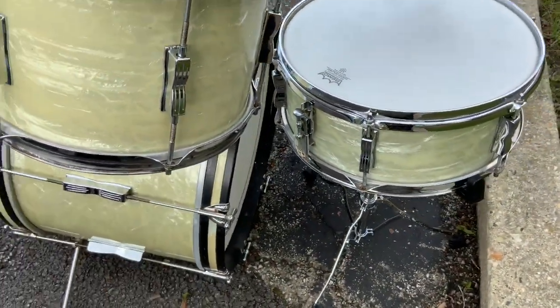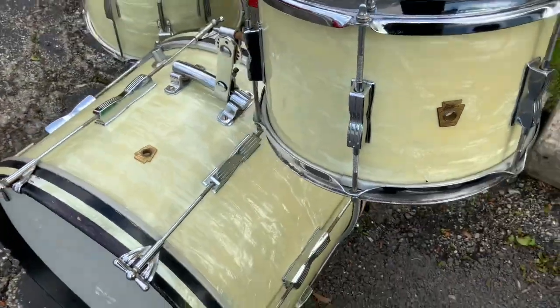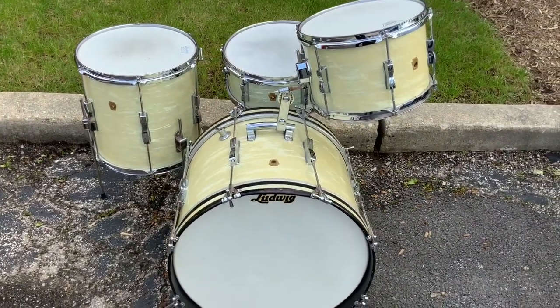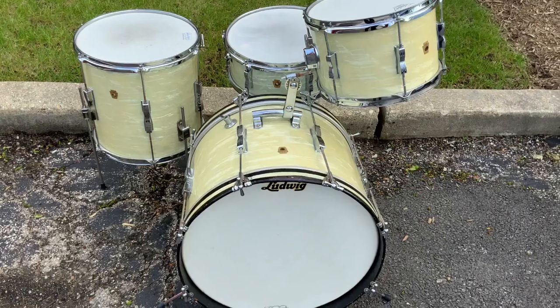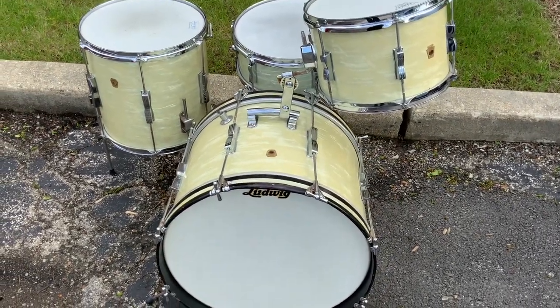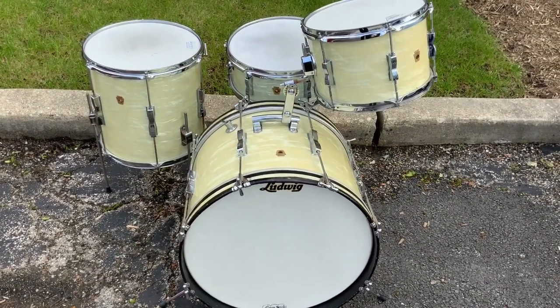There's the nice Pioneer six-lug snare as well. Looks great, everything's there. So this is a really nice kit, it's going to sound great. And it's going to be less expensive than the same downbeat kit with double row lugs. Really nice 60s era Ludwig Club Date — white marine pearl, 8x12, 14x14, 14x20, 5x14 matching Pioneer snare.